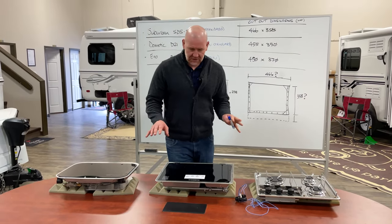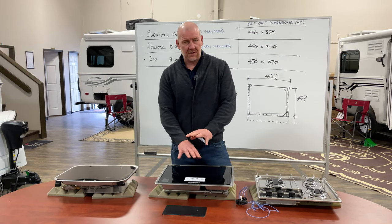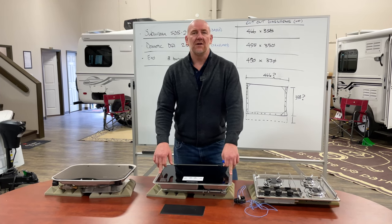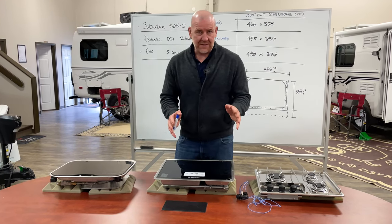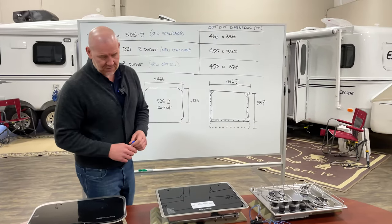The key challenge, if you look at this and say you're interested in moving away from the STS2 — you like the cooking surface area and configuration of the Dometic or the Eno — the key question is: will it fit into the countertop in your trailer? The answer is it might and it might not, and you may have to do a little bit of work to make it work.